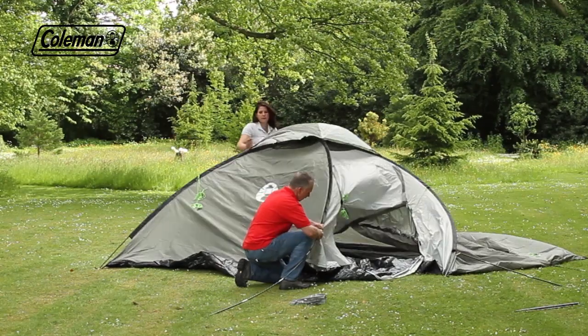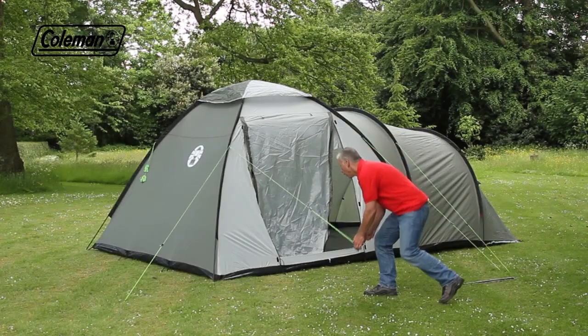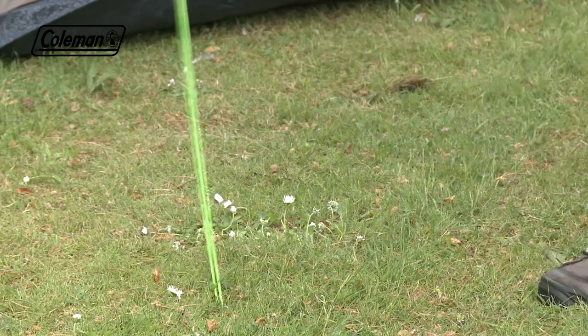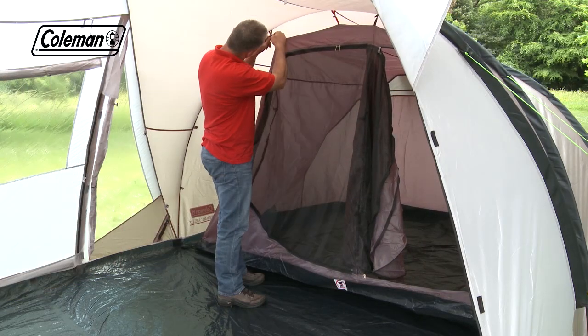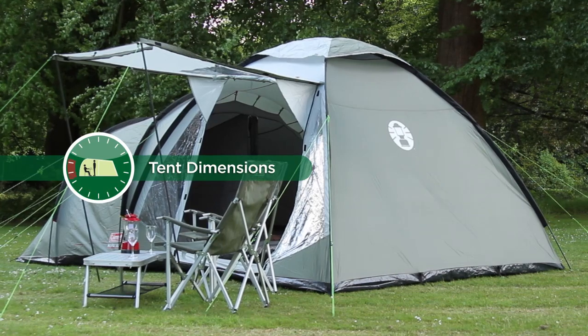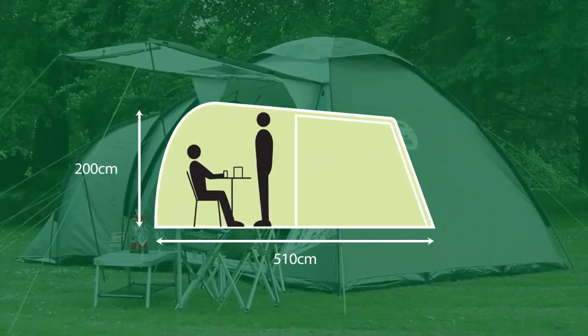Lift the tent and locate the remaining poles. Peg out the tent. Attach the bedroom with the toggles. The Coleman Waterfall 5 Deluxe — a spacious and comfortable home-from-home on the campsite.